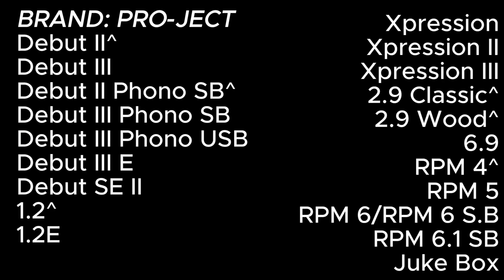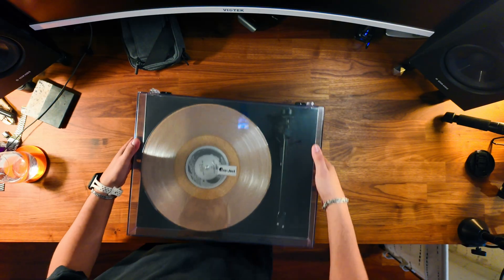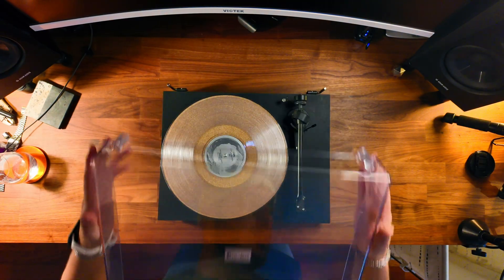Let's see how we replace the motor on a Project Debut 3 turntable. This motor replacement tutorial is going to apply to all of the models you see on the screen. I ordered the replacement motor from analogseduction.net - they're based in Europe but the part arrived pretty quickly. I ordered the motor, the hinges, and the plastic cover all from there - very reliable shop.